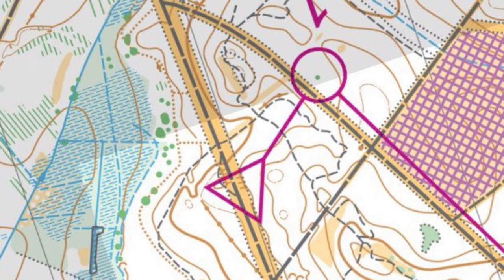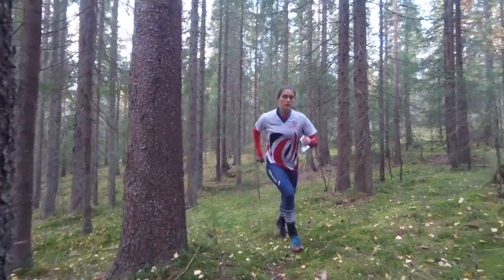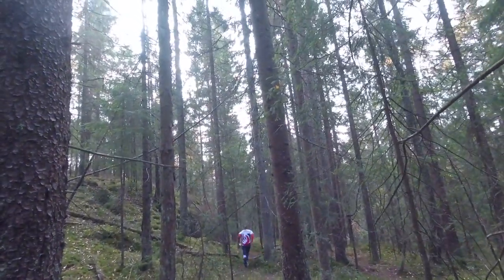Let's recap about aiming off. This technique is good to use when there is a line feature near the control. We can use aiming off to turn this line feature into an attack point. To do this we aim deliberately left or right of the control. Things to consider when deciding which side to aim at the control could be the runnability of the terrain, where the control is visible from, and if you're having to climb or descend to the control.